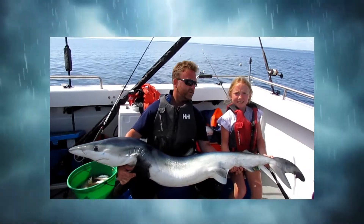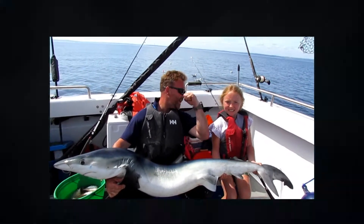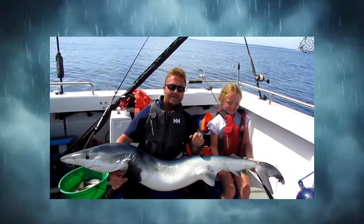This is what Amy's Fishing Adventures is all about! Welcome back to another Amy's Fishing Adventures. Today we are fishing for Tench, Hybrids, and Bream in Cavan, Ireland. So let's get started.